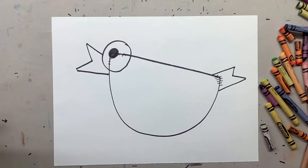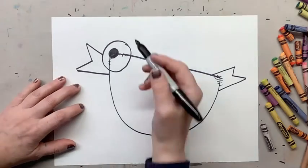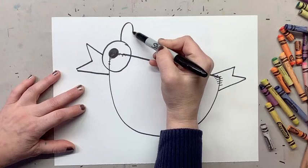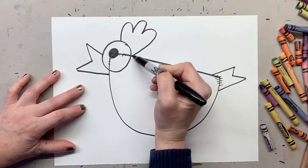We are going to do the top of the bird — it's called the crown. We're gonna make one bump, two bump, three bump.